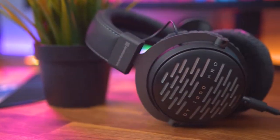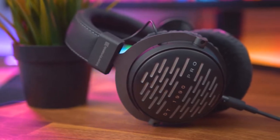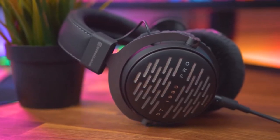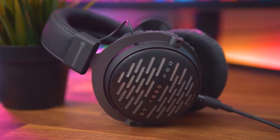Additionally, the DT1990 Pro headphones come with two sets of earpads in the case: an A version, which features a neutral frequency response, and a B version, which gives the bass a slight boost.